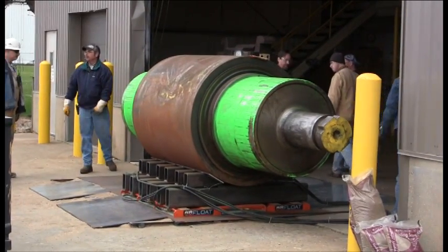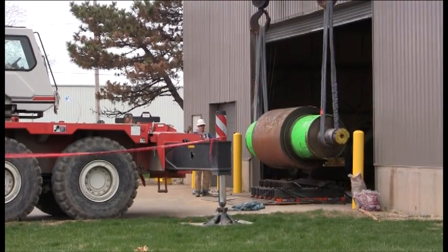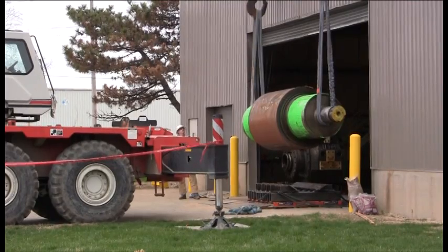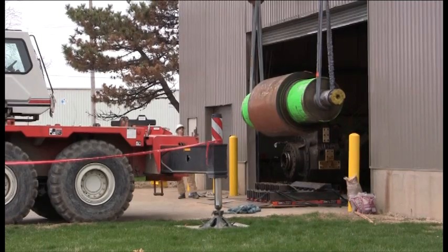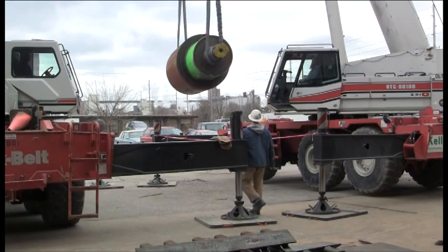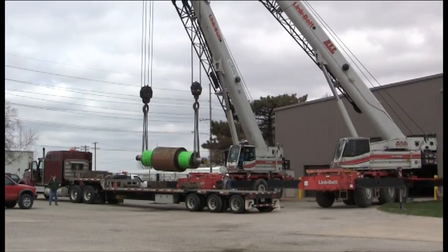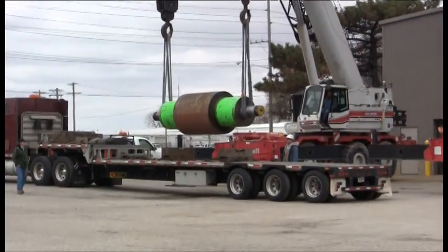The rest of the move was a fairly typical rigging application. A pair of Link Belt telescopic boom cranes were used, each with a 100 ton capacity. Nylon lifting straps were looped around each end and the roll was carefully lifted off the ground. The roll was about 10 to 12 feet off the ground at various times, the cranes had to move in concert with one another to keep the roll level, and multiple spotters were required.